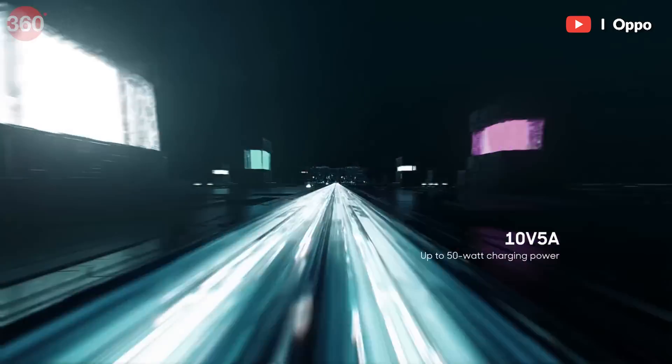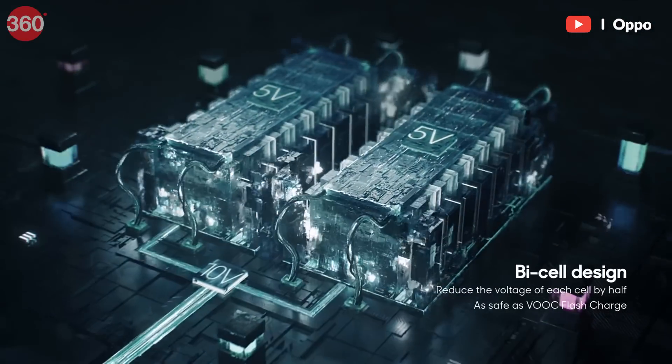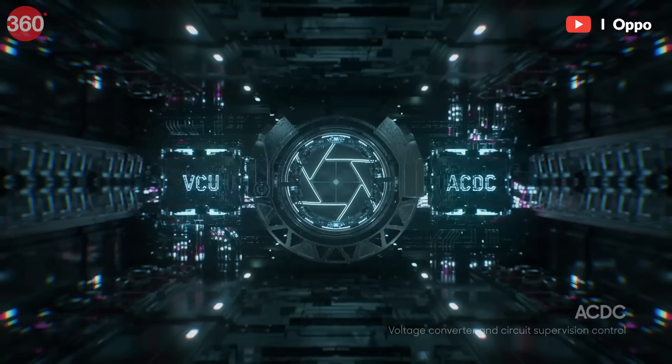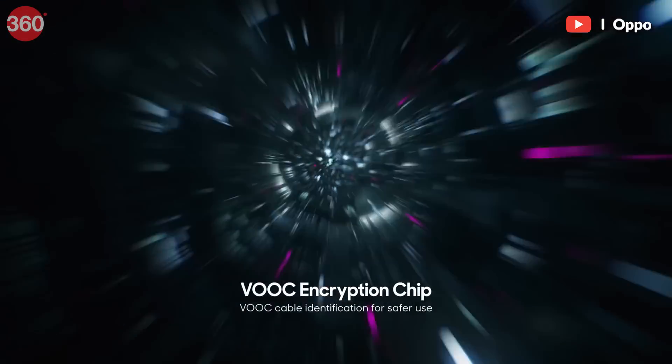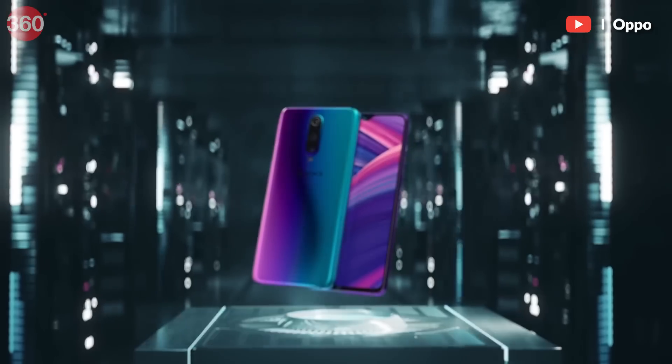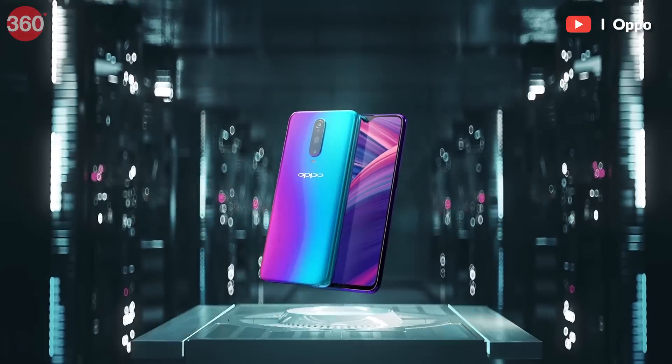Oppo specifically uses multiple cells in their batteries, which also increases the amount of time it takes to charge the battery. You can think of it as six batteries getting charged at the same time in a parallel connection instead of one — pretty neat.